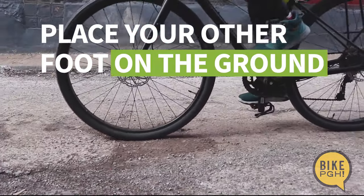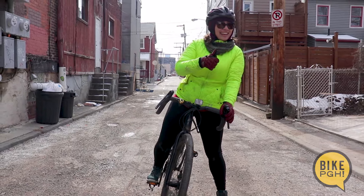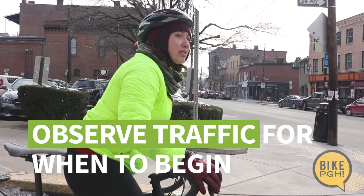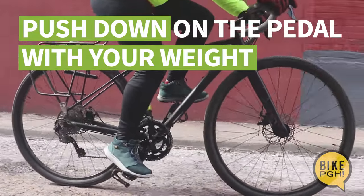With one foot at two o'clock, your other foot should be on the ground. This creates a tripod between you and your bike. Next, observe the traffic for when to begin. Let go of your brakes and push down on your pedal with your weight to start pedaling.